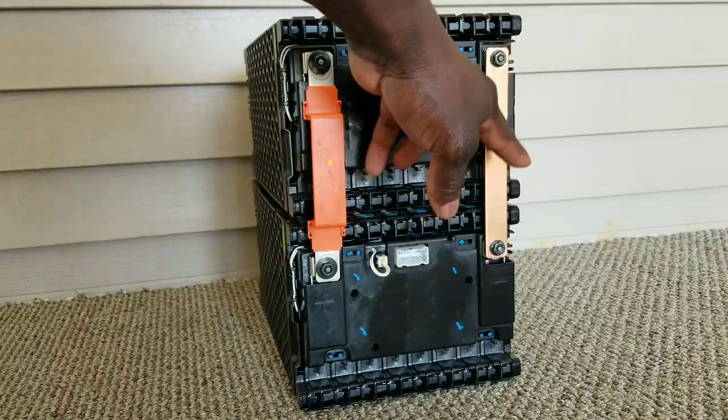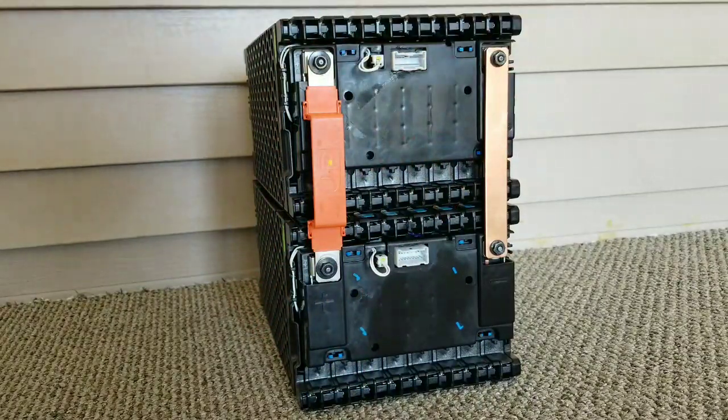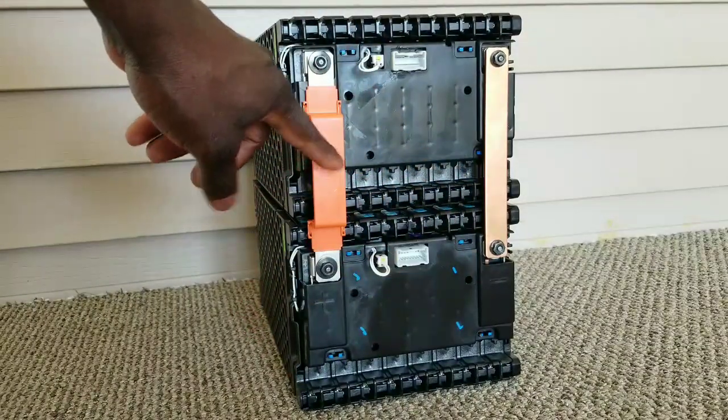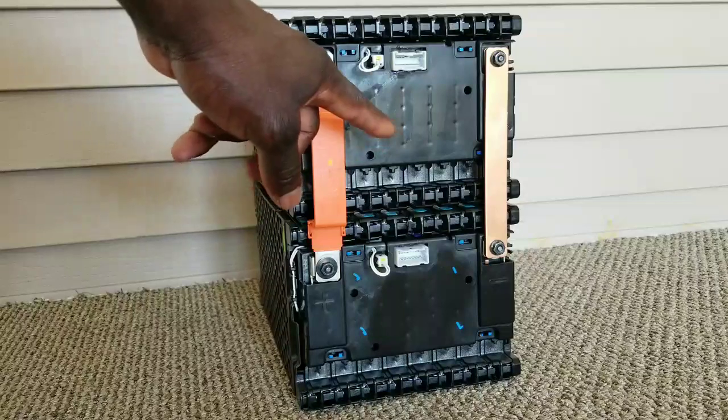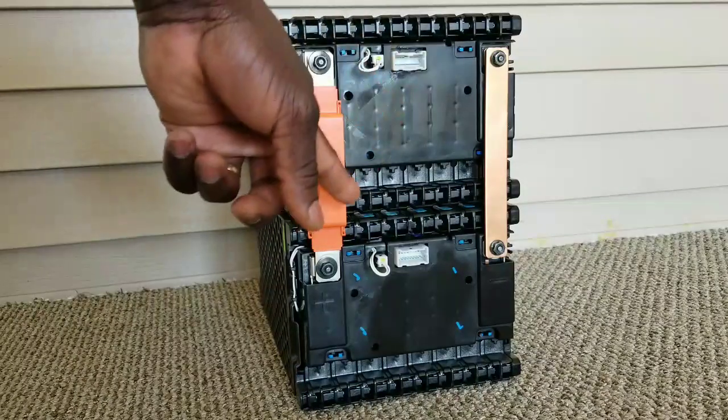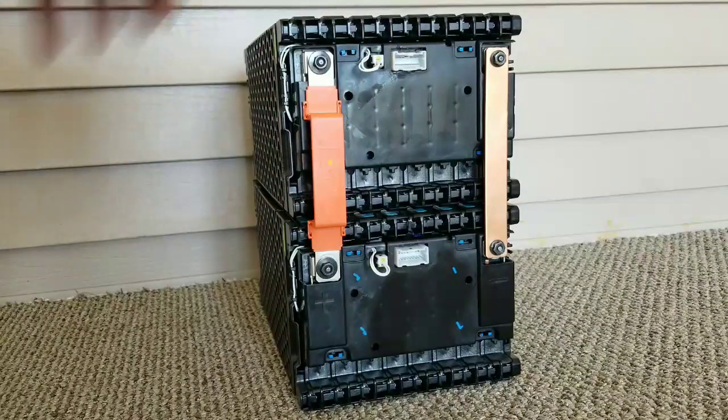These bus bars will be my solid connection — the negative bus bar and the positive. I decided to use this one; it has an orange color so that makes it perfect for positive. I connected these batteries last night.